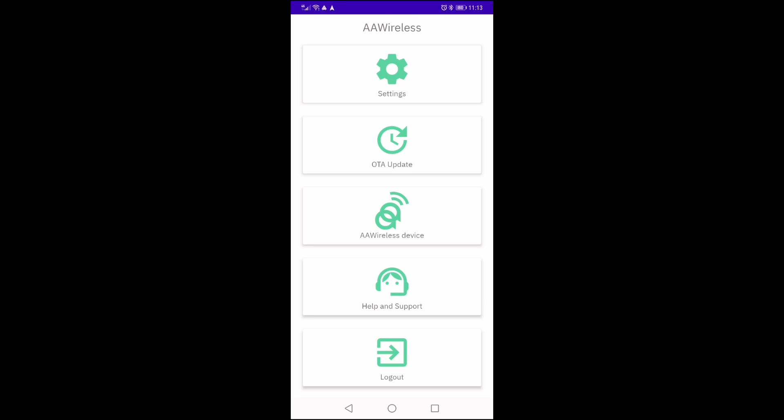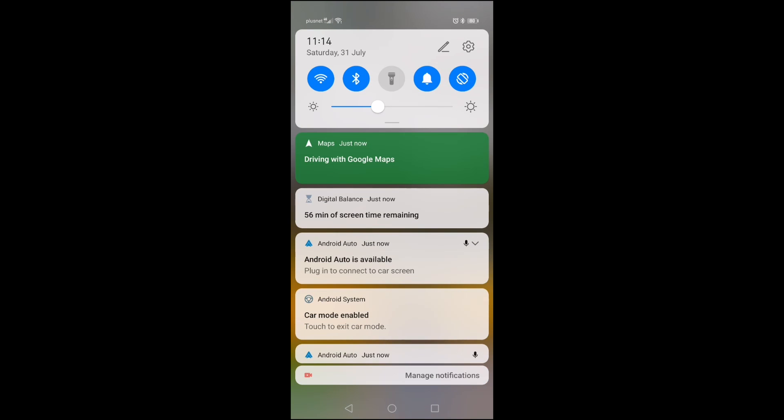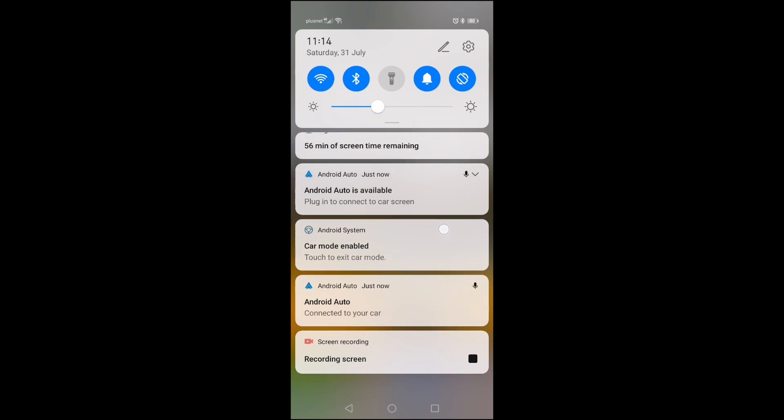From here I checked if there were any updates. This unit, being shipped fairly recently, did not have any updates required. And having done that, if we pull down, despite the fact the phone is not plugged in and not on charge, we can see we have a connection to Android Auto.